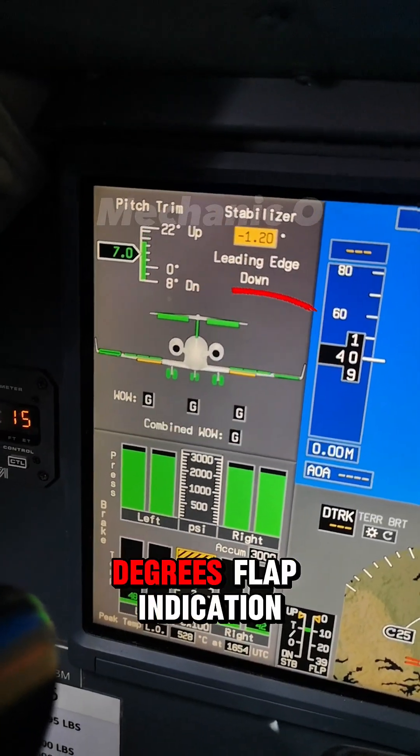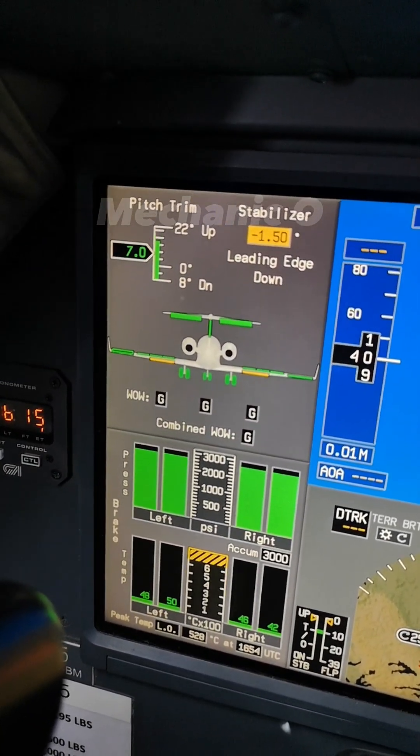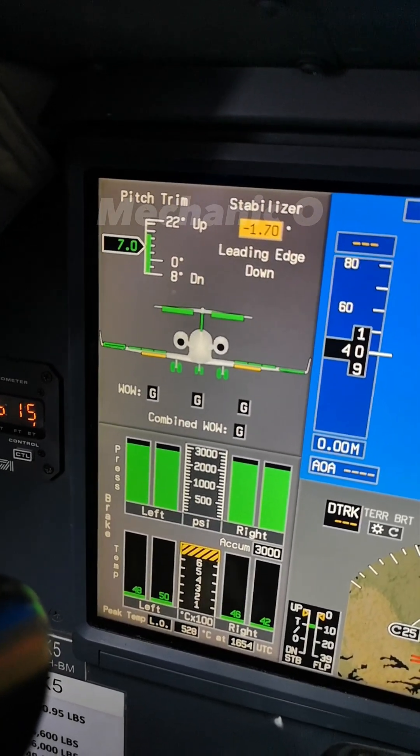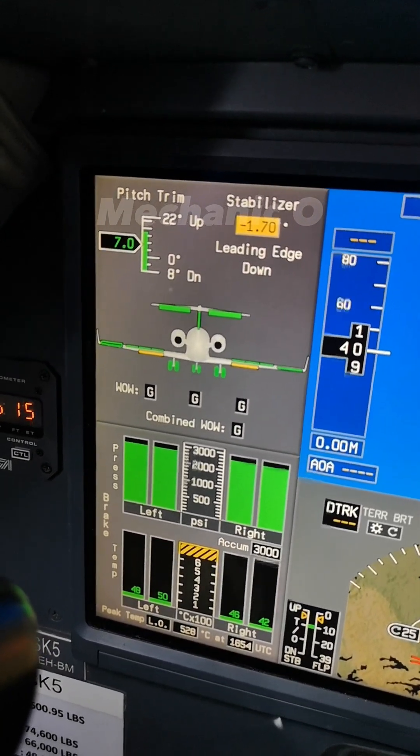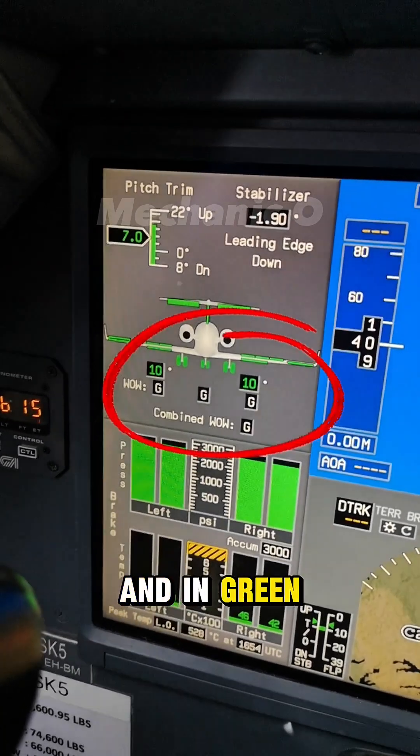Monitor the 10 degrees flap indication on the page. The 10 degrees indication must appear and be shown in green color.